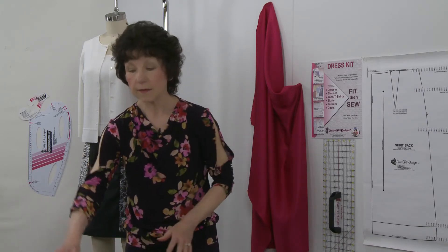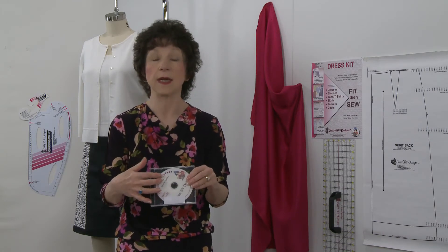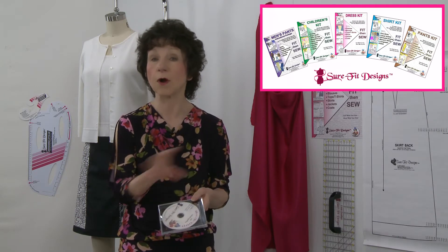You'll need to make sure your skirt pattern is prepared ahead of time, because in this design and sew along I'm not going to show you how to get your blueprint done. The instruction book inside the dress kit will tell you how to do that. If you prefer a visual demonstration of how to get the skirt drawn, I'll refer you to our how-to DVD. It actually has two discs — disc one covers the dress kit, showing you how to draw the bodice, sleeves, and skirt pattern; disc two shows you how to draw the pants, shirt, and children's patterns.